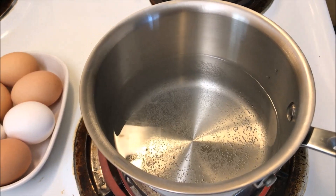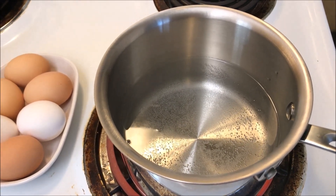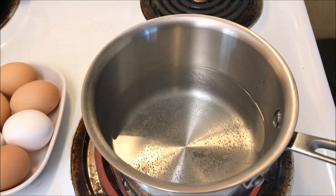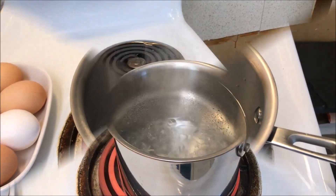It's just starting to bubble. You don't want to fill the pot more than halfway full, and you don't want to put your eggs in until it's at a rolling boil. We'll come back as soon as that happens and go from there.